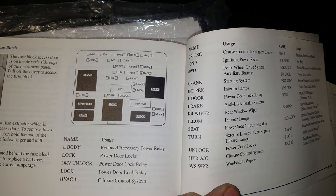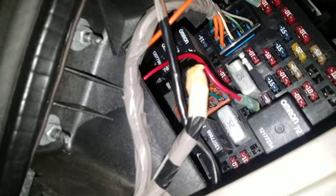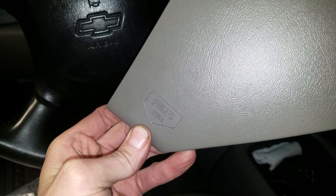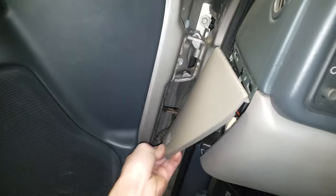So the fuses inside the vehicle — there are some that you get at through here. In order to get to that cover, you just pull at the bottom. It says 'fuses pull.' This cover hangs out here, you pop that out. There's a diagram on the back and there's some spare fuses.